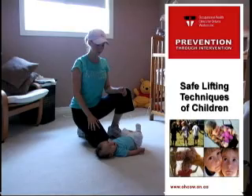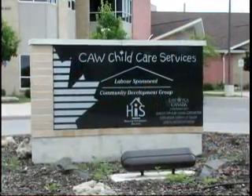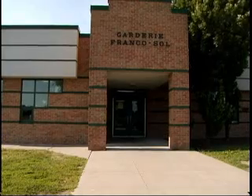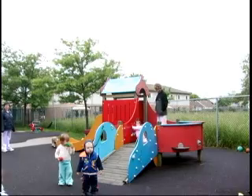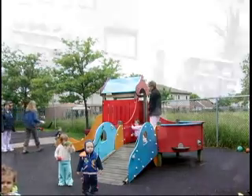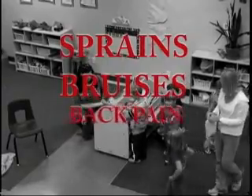Safe Lifting Techniques of Children. The Bureau of Labor Statistics reports a non-fatal occupational injury occurring to one out of every 100 child care workers. The most frequently reported occupational injuries of child care workers are sprains, bruises, back pain, and fractures.